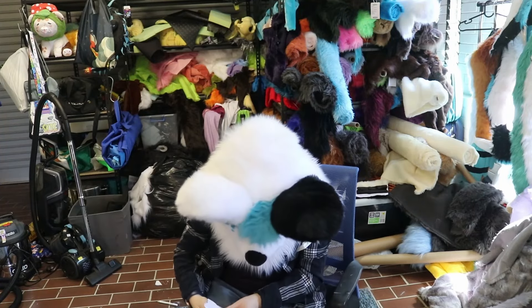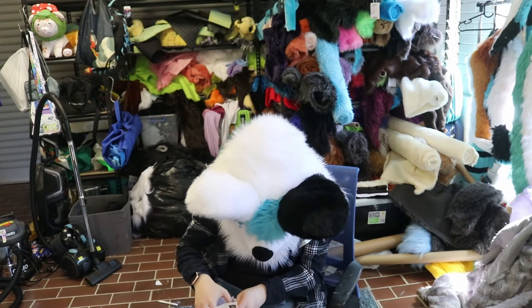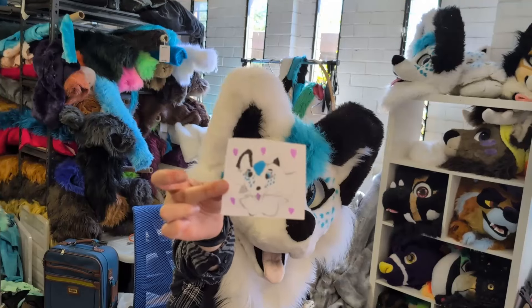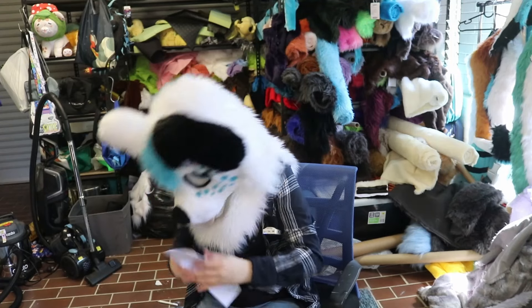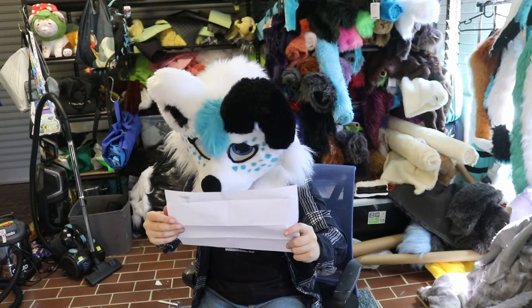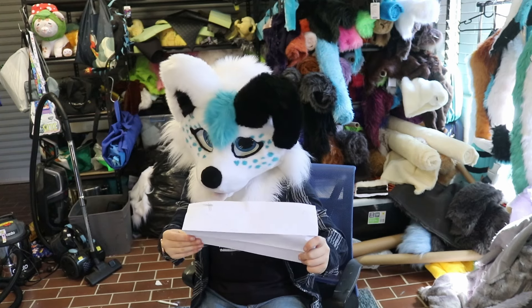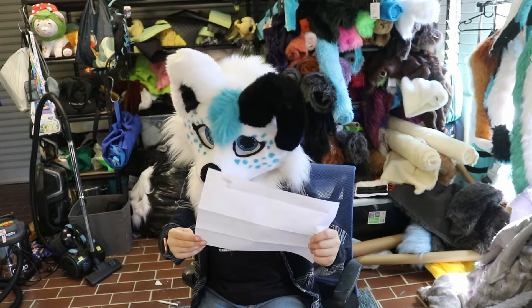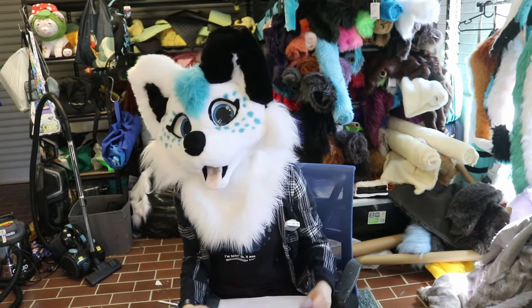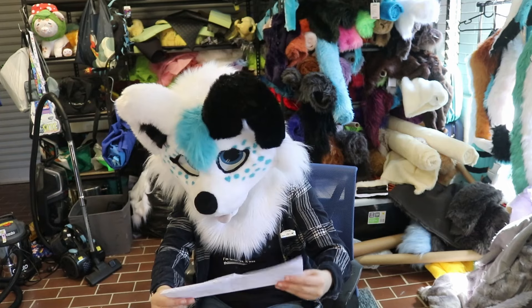Next one. We've got a little drawing of Skye which is very cute. We've got a letter. Hi Skye, big fan, I love all your fursuits. My name is Oliver. I don't know if you can send me a letter back. I love you, from Oliver, age 10. And there's a little ink dot. Thank you, Oliver — I love your art, thank you very much.